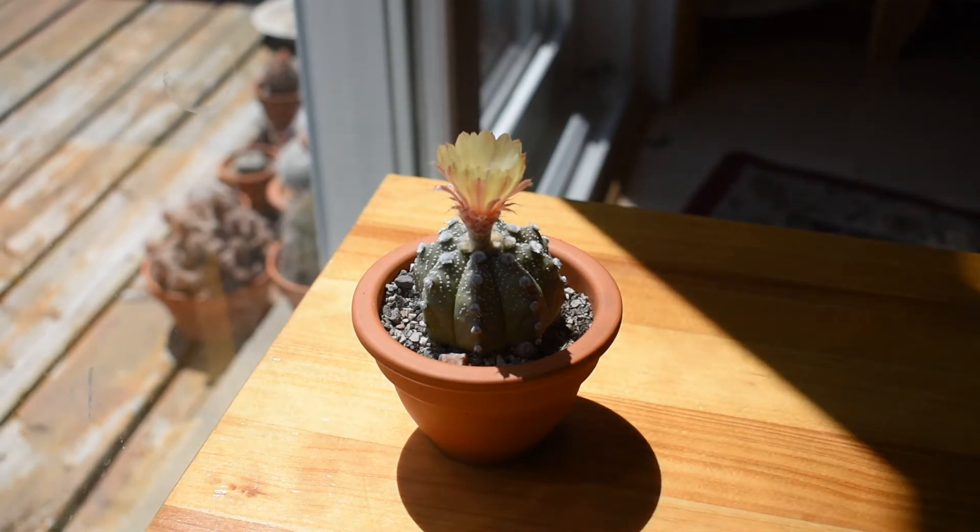In my video about Euphorbia Obesa, I showed you a close-up of the flowers. Euphorbia Obesa is a dioecious species, which means female flowers are on a different specimen than male flowers. This cactus has both male and female organs in one flower, and I will show you a close-up of this flower in a moment.